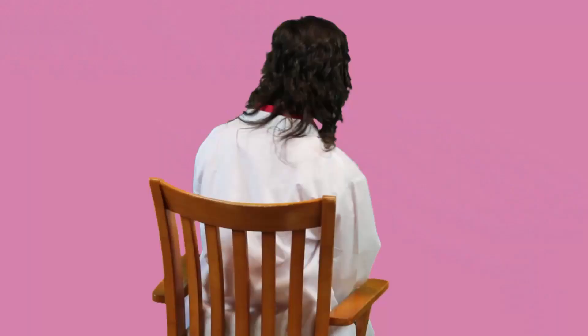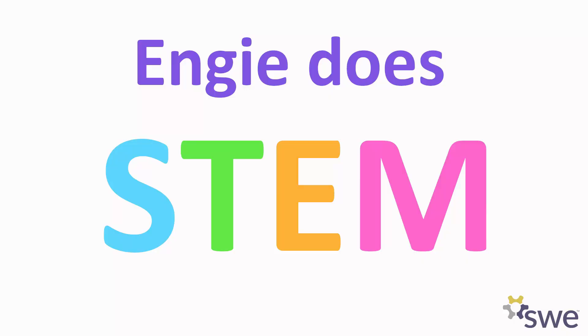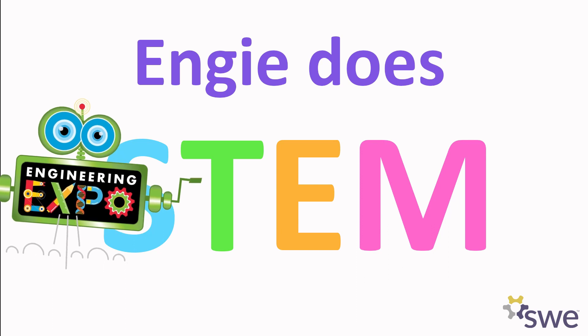Hi, I'm Rachel. And hi, I'm Sarah, but I go by Dawson. And I'm Hannah, today's special guest. And hey, I'm Edgy.